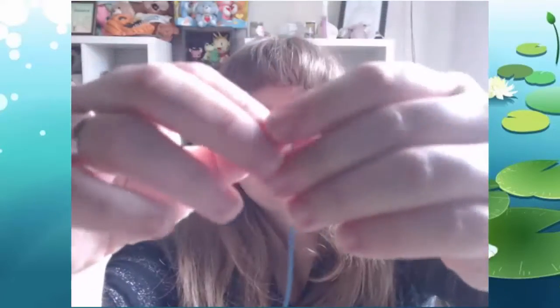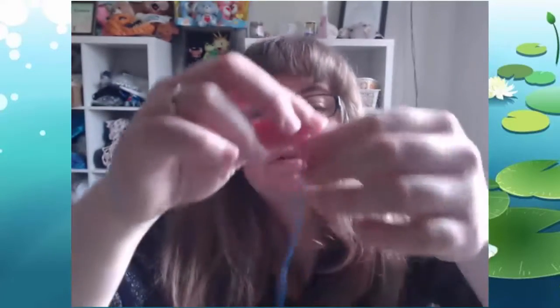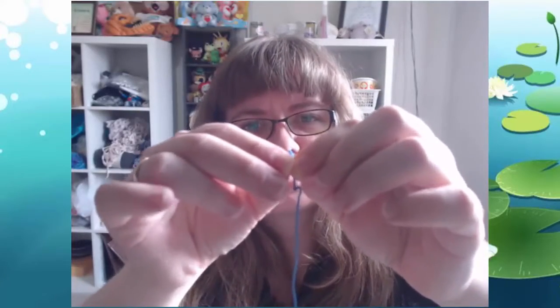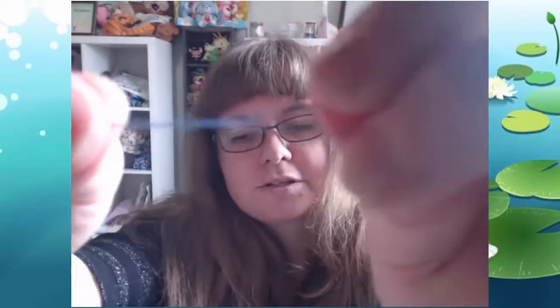Now I've got a length of string, and within the string there are typically six threads. So you'll be able to use this length three times. What you're going to want to do is grab two pieces of thread from the main thread. Pull it apart from the rest - if you do it too long it will start to bunch up and eventually turn into a giant knot, which you don't want. Make sure you thread your needle - just put it through the needle, and licking your fingers and rolling it around to get it to stay together is good.